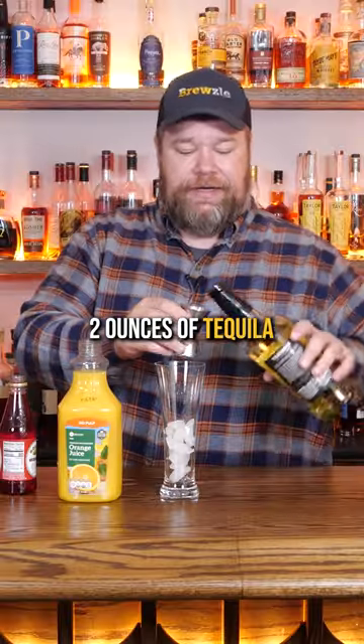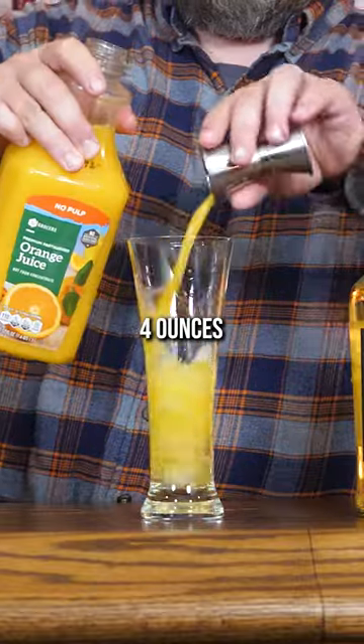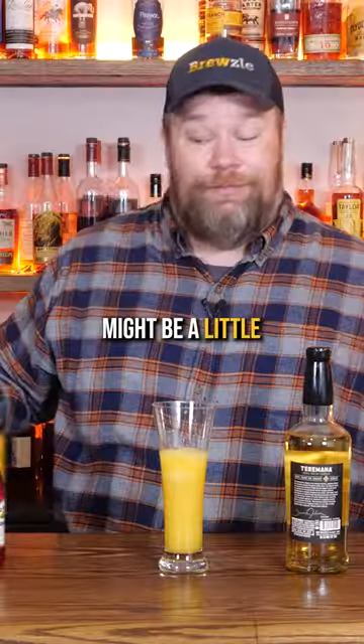Let's make a Tequila Sunrise. Two ounces of tequila — we've got our Terramatta in here. Four ounces of orange juice, might be a little more than four.